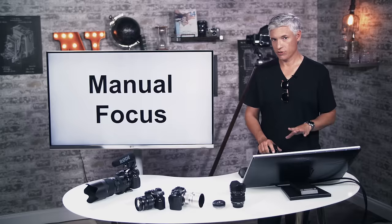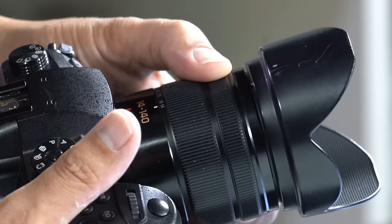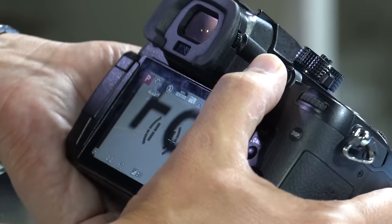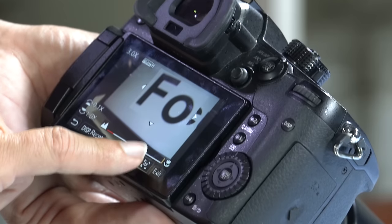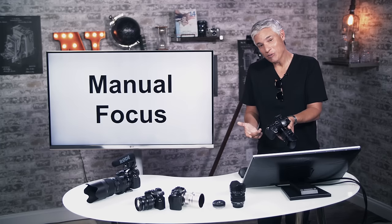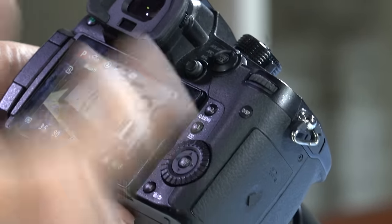For manual focus, shift the dial to MF and use the focus ring on the lens. While manually focusing you can also hit the AF button on screen to let the camera autofocus for you. For focusing assist options, hit Menu, go to Custom Settings, then Monitor Display.